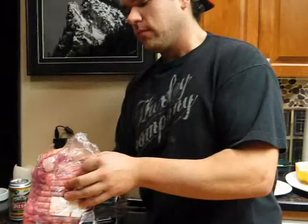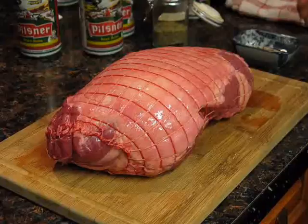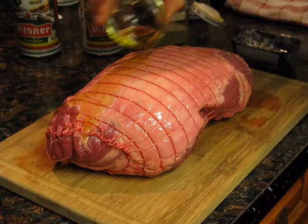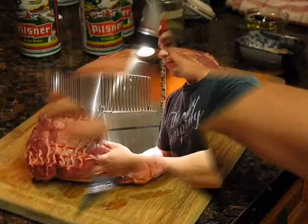Alright so the lamb — we're just gonna get it out of this package. We're gonna season it up with some olive oil, salt and pepper, marjoram, and just rub it in there. Then we'll jack it off into a roasting pan.